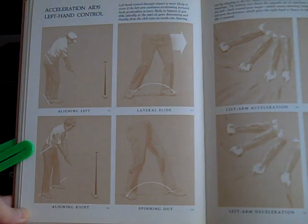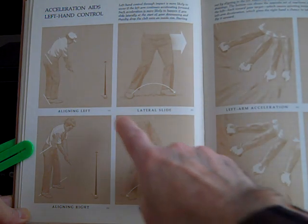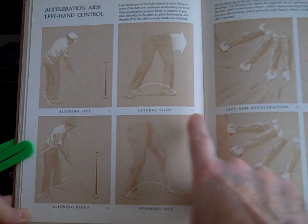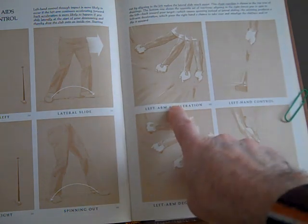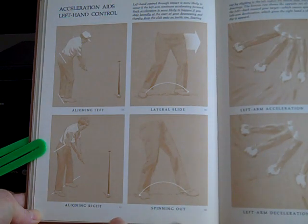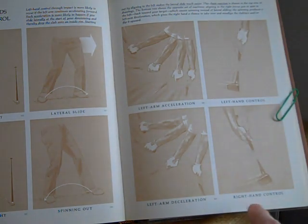Just a quick review: the top row is the proper way — aligning left, lateral slide, left arm acceleration, and left hand control. The improper way — bottom row — is aligning right, spinning out, left arm deceleration, and then right hand control causing the flip.